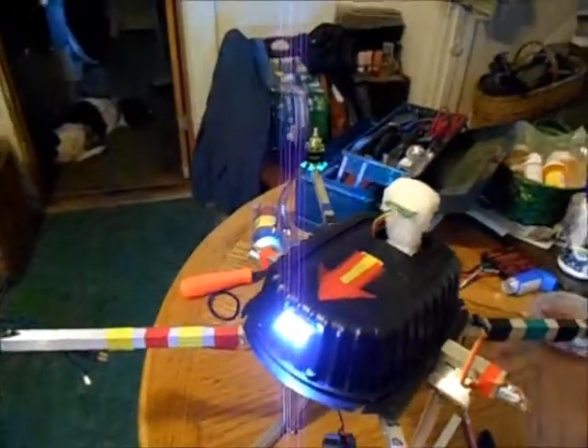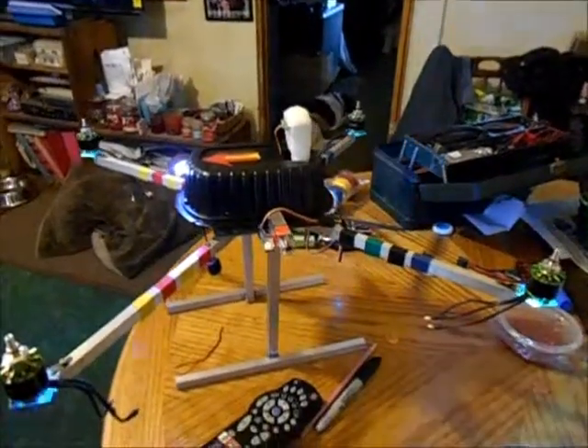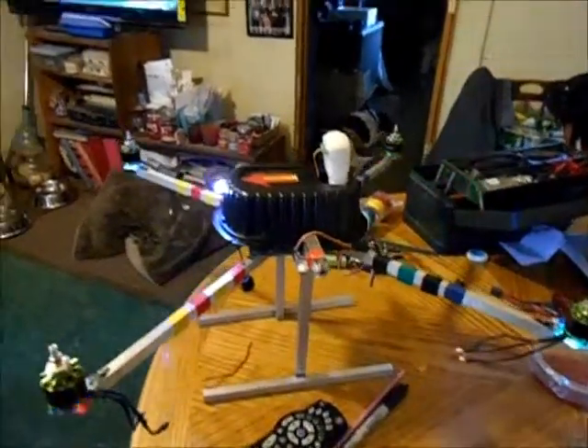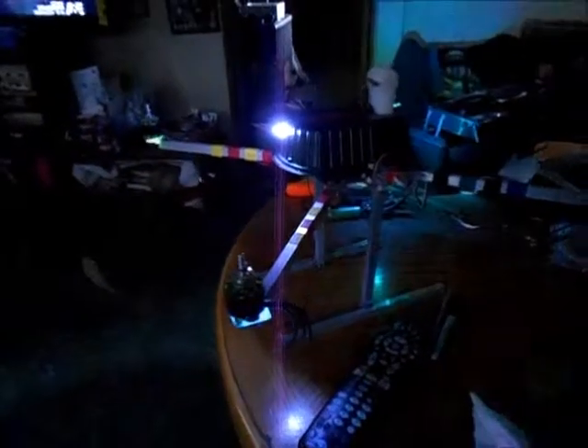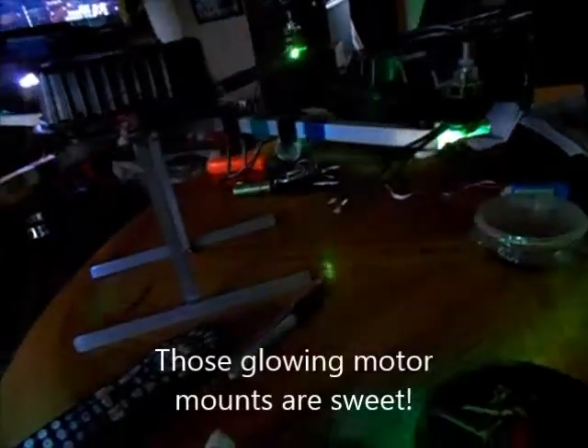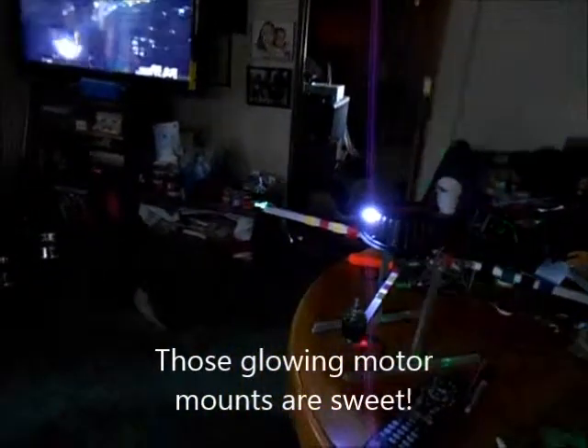I think I'm just going to leave the headlights on all the time when the copter's in flight. Now let me show this in a darker condition — yeah, it's pretty sweet looking. It lights up the whole room practically with the blinking LEDs.